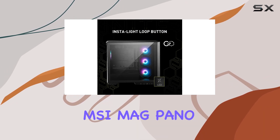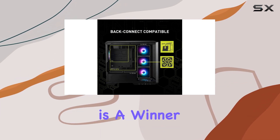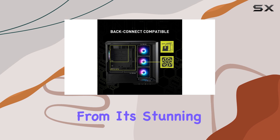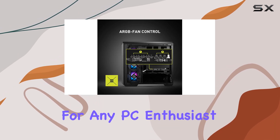Overall, the MSI Mag Pano M100 RPZ Micro ATX Gaming Case is a winner in every aspect. From its stunning design to its practical features, it's the ultimate showcase tower for any PC enthusiast.